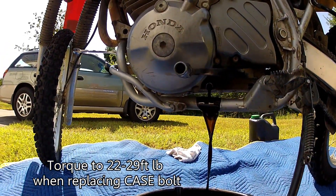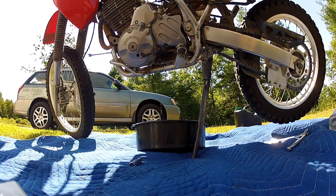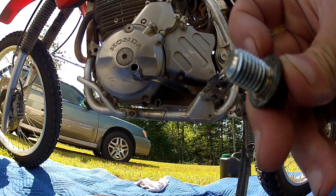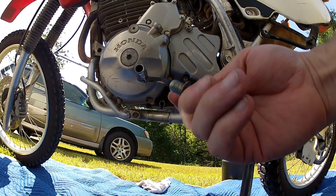After you let it drain, you can flip it up on its side on the kickstand if you want to go for extra credit — totally not necessary, just did it for fun in the video. After that, put that plug back in. Check and make sure you've got a compression washer on there if your bike requires it — some years do, some years don't.